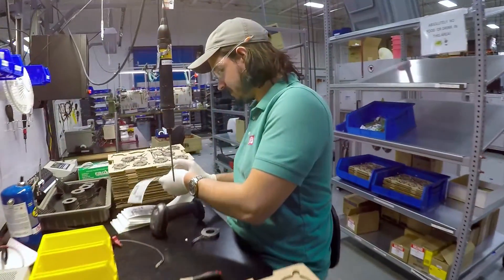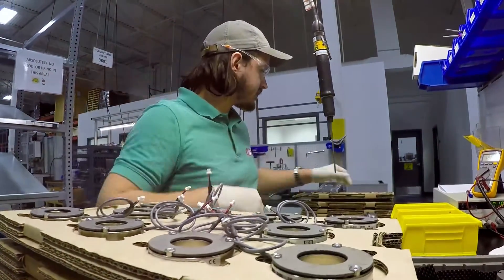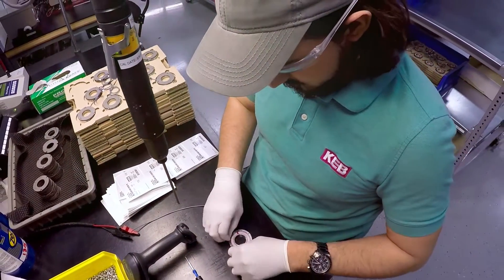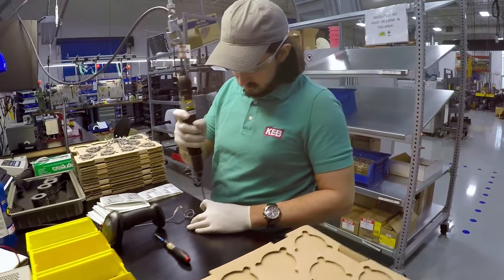I worked in mechanical assembly for about three and a half years and was just recently transferred about five months ago to the electronics department. Some of the things I assembled were electromechanical brakes — I would take the armature and screw it into the magnetic part.